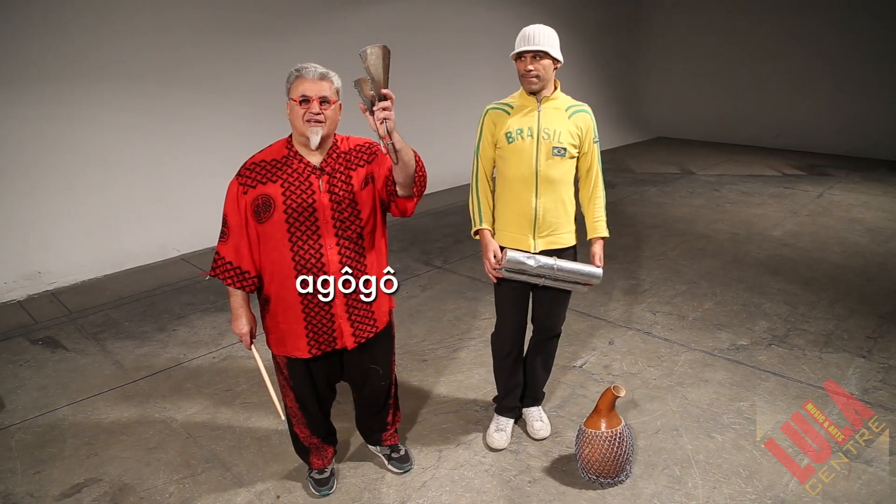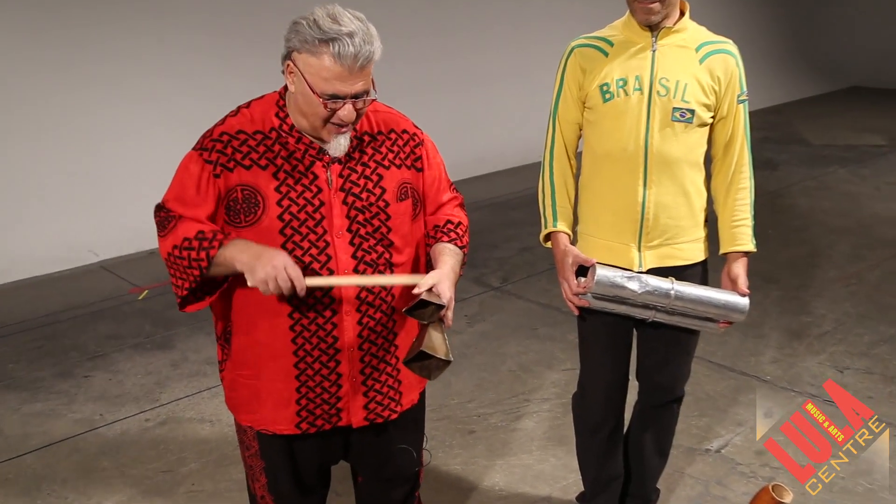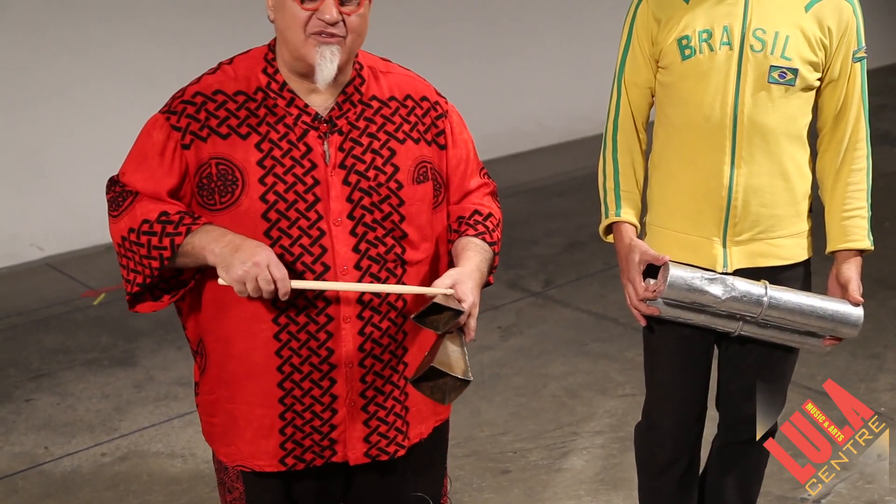A go-go bell for samba. One, two, three, four. One, two, three, four.